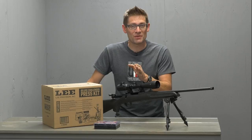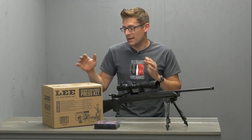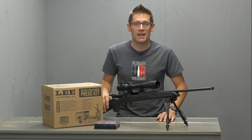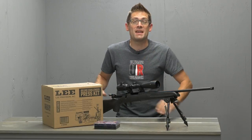I'm not going to share those results right now because I'm still fire forming my brass. The real goal is to neck-only size, to do precision loads, to dial everything in and see just how good we can get. I'm thinking we're going to be somewhere close to quarter-inch groups. That's my goal - we'll see if I make it.